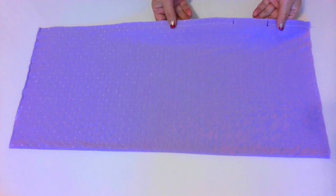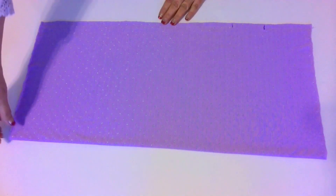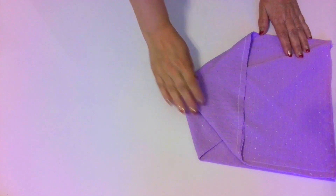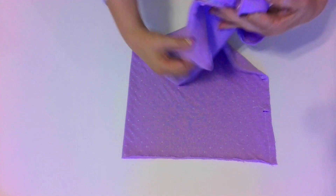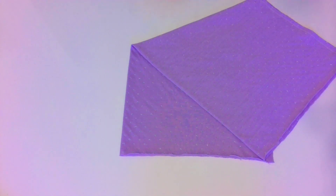I've stitched this seam and ironed it, and I left the opening for turning the hat right side out. Now comes the trick of folding. Put it exactly as I'm showing in this video — one corner to the opposite side corner. Let me show you one more time from a different angle. Swap two opposite corners on the top half of the folded fabric, connecting them to the bottom two.